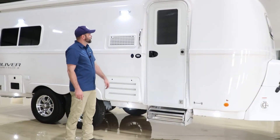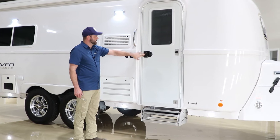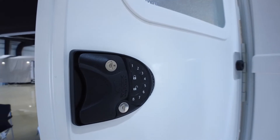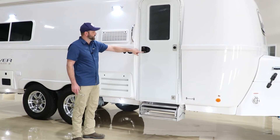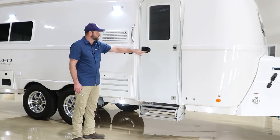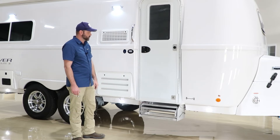Here we have our entry door. We do have a grab handle on the left side of the door to help get inside. This is an RV lock keyless entry — an optional upgrade — and it's a push-button lock to lock and unlock the deadbolt. It comes with keys and I recommend keeping an extra set tucked away somewhere in case the batteries run out. It has an alarm that will alert you as the batteries start to go out, but we sometimes neglect that. So I always recommend keeping a set of keys somewhere in the tow vehicle.